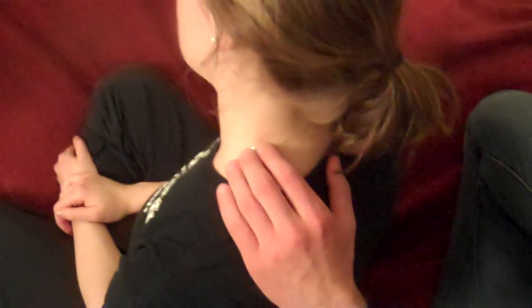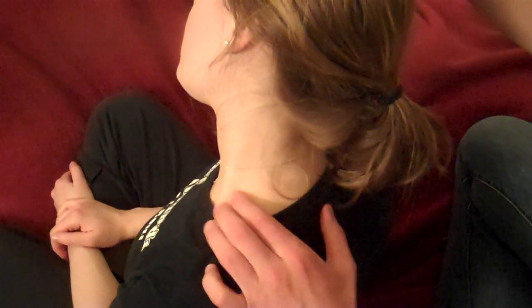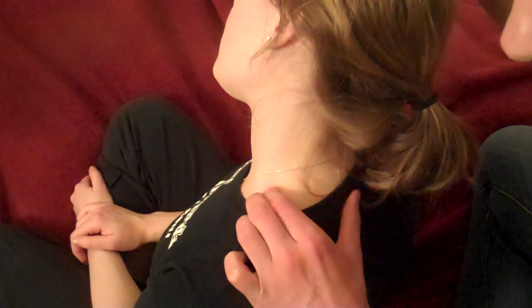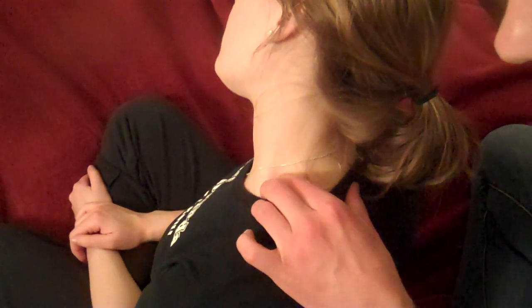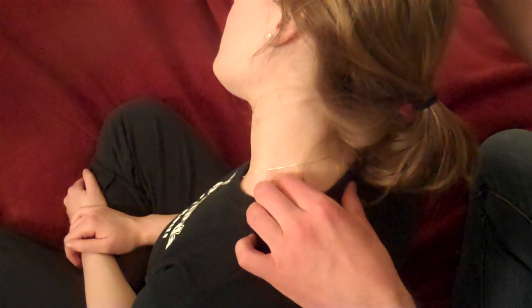If we want to do the spinal accessory nerve, what we're going to do is side bend Sarah's head away. And then normally where you would palpate the upper trapezius, you'll find just like a little wire — it's about right there. Sarah, can you feel that? Yeah. So that would be the spinal accessory nerve.